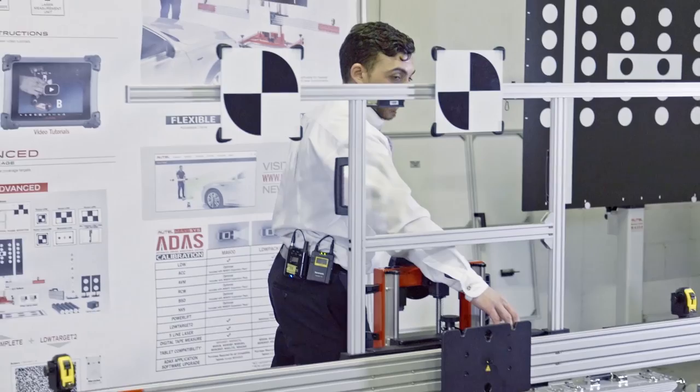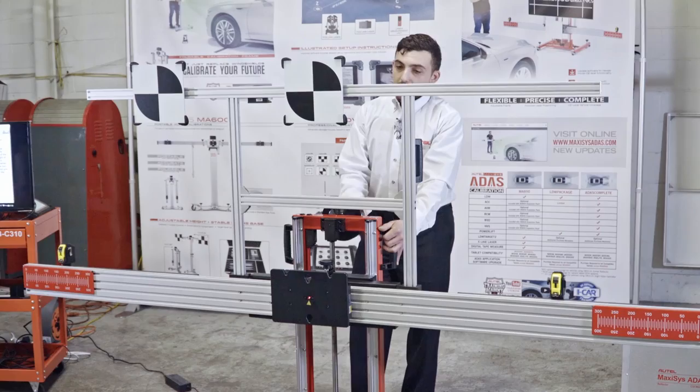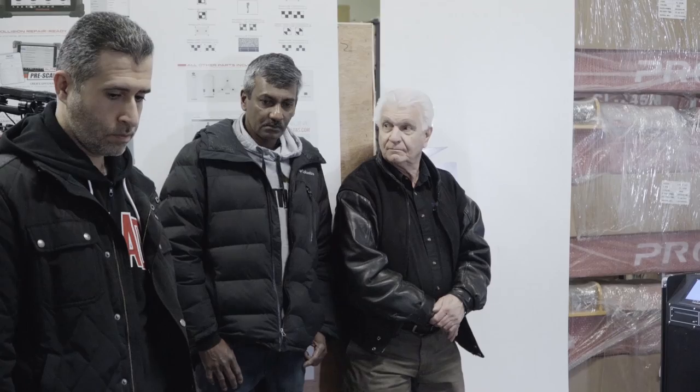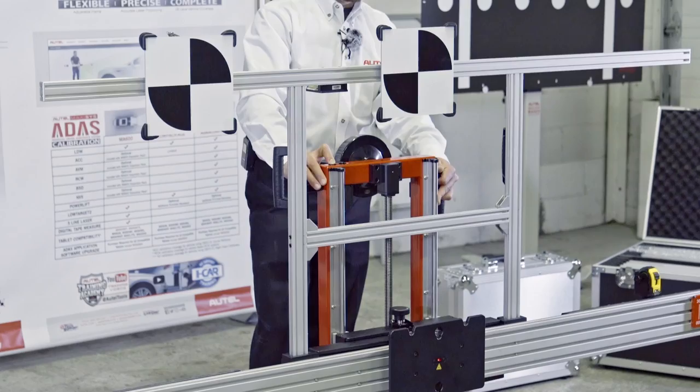The next page instructs us to turn on the center laser, found on the sliding laser plate, and move the frame toward the front of the vehicle. At this point, it's a good idea to adjust the height of the crossbar so it's easy to find the center of the vehicle. I'm lowering it to about the center of the bumper. There is a motor for faster electronic movement, but the manual crank is more precise.